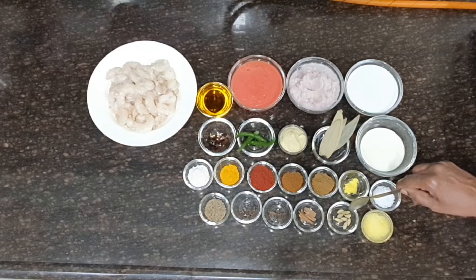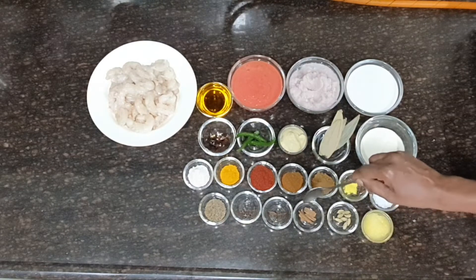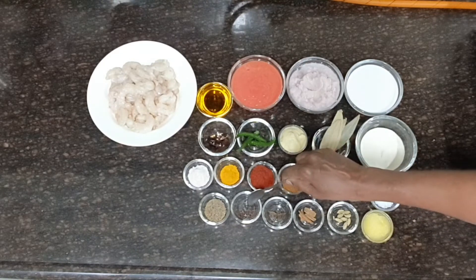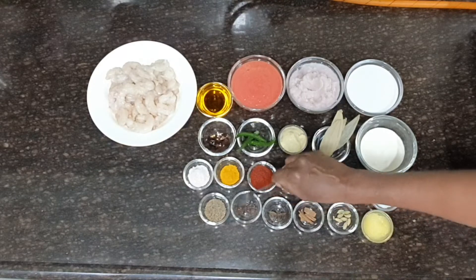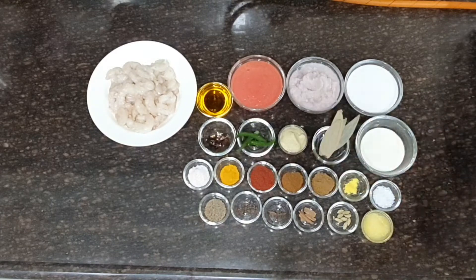8 green cardamom, 1 and a half inch of cinnamon stick, 1 star anise, 8 to 10 cloves and 1 and a half teaspoon of shahi jeera. Let's start cooking Chingri Malai Curry.